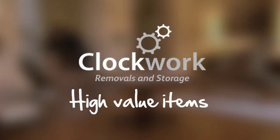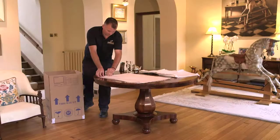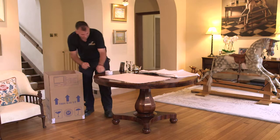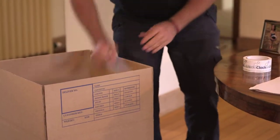At Clockwork Removals and Storage, we have 20 years experience in packing fragile items. When packing small, high-value items, add padding to the bottom of the box to form cushioning, and items should be ordered based on weight and fragility.